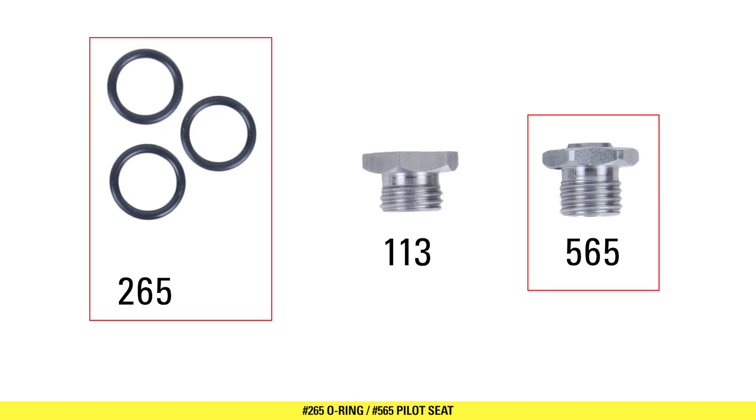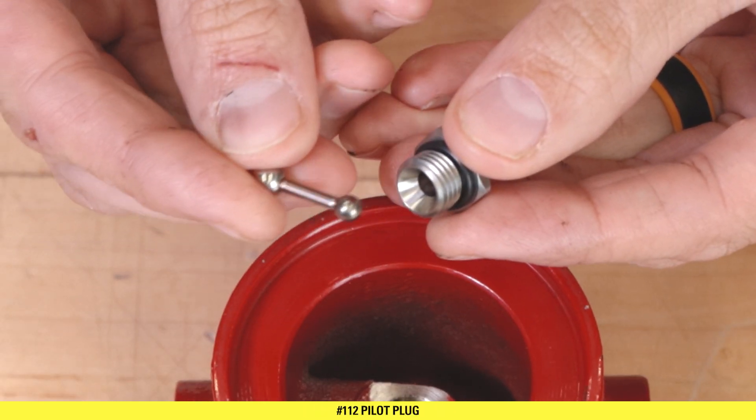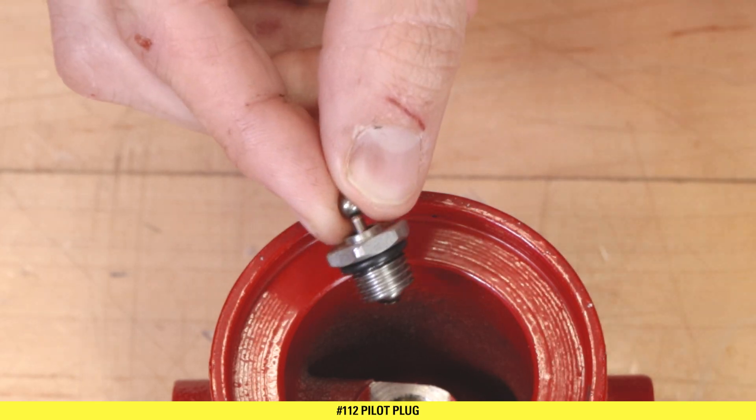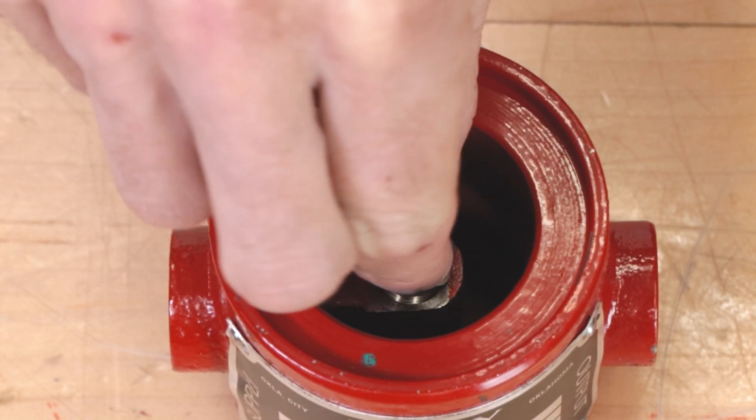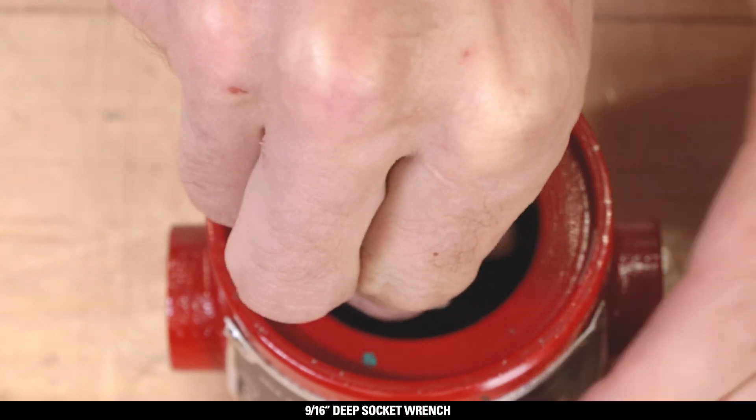Install the 265 O-ring over the 565 seat by rolling it over the threads to not damage it. Insert the 112 pilot plug through the seat, small ball first. Holding it by the pilot plug, install the lower seat into the housing by hand and tighten it with a 9/16 socket.